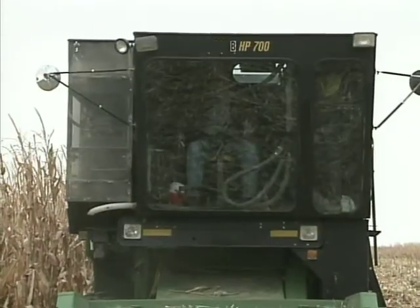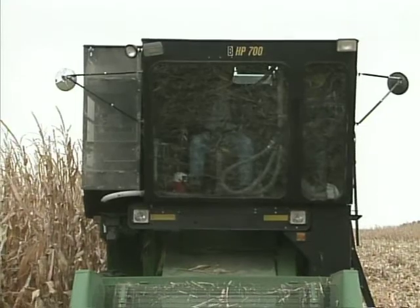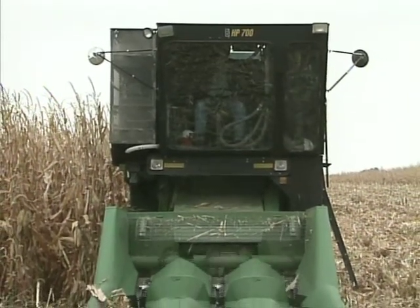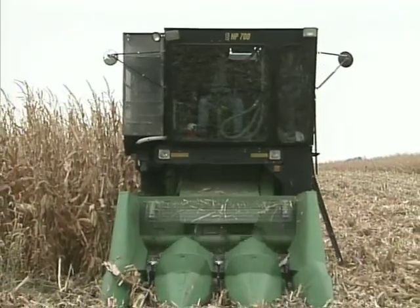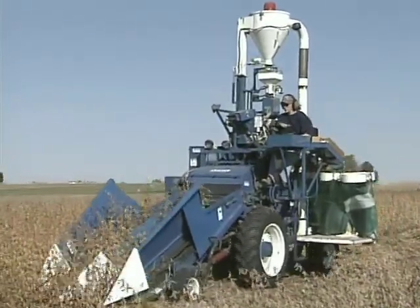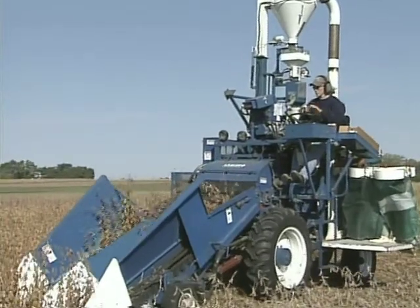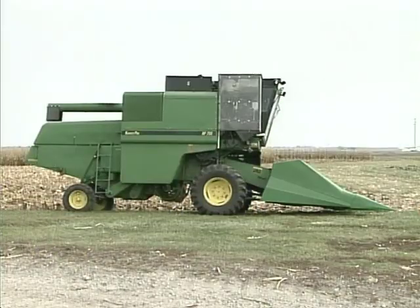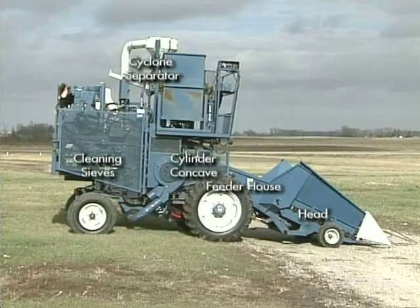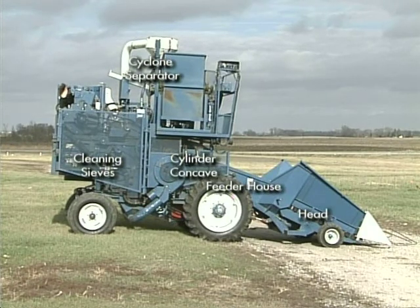There are two major categories of plot combines: larger, commercial-type combines that have been modified for plot harvesting, and smaller combines manufactured specifically for plot harvesting. Although they're produced for different purposes, the overall design of plot combines is similar to large commercial combine harvesters, and they share many of the same systems and components with their larger counterparts.